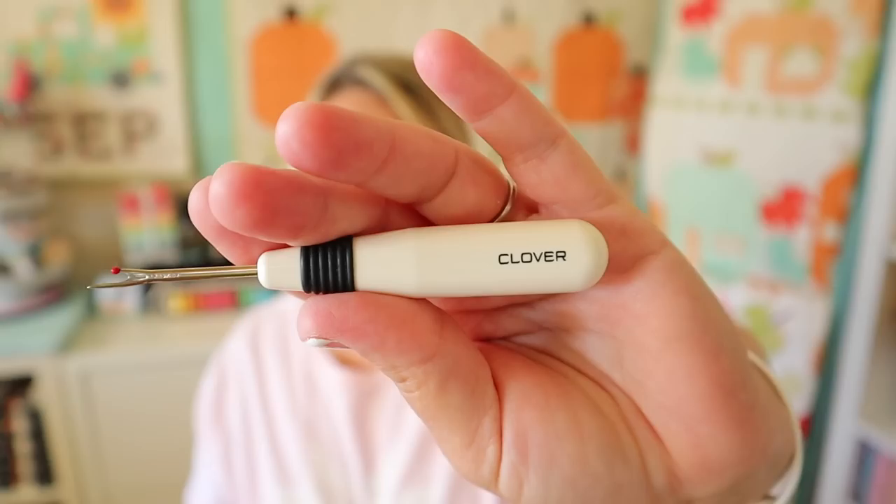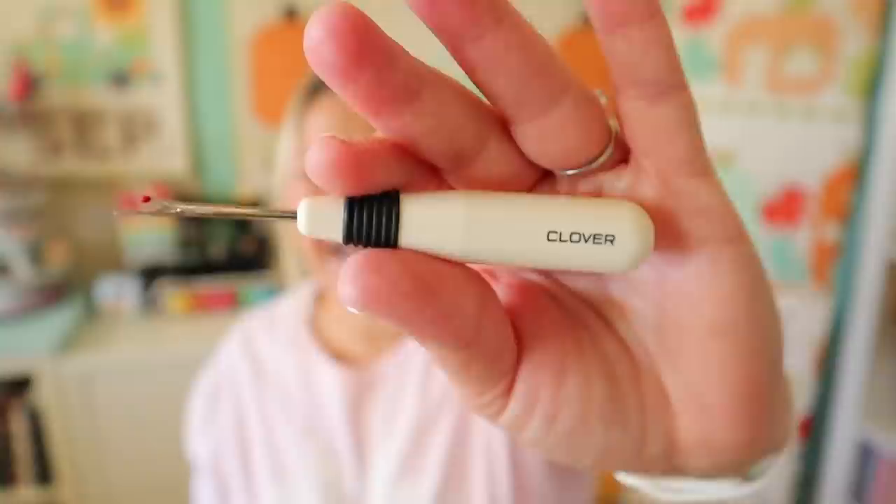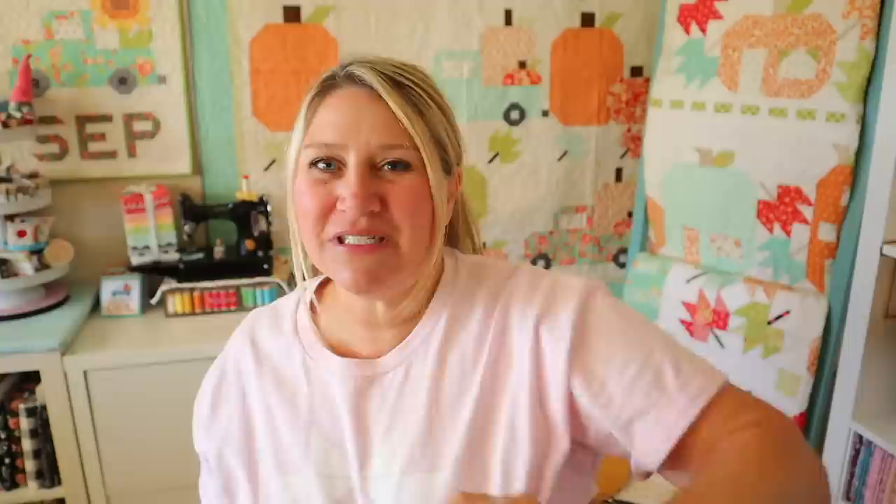We all make mistakes when we're sewing or doing crafts, and one of my favorite notions is the Clover Seam Ripper. I love the handle on it, and that point is nice and sharp. This little grippy thing helps as well. I know there are a lot of brands out there but this one is my favorite. I'll link everything I mention in the video below — just click show more. My featured product is the Clover Seam Ripper. It's probably the most used item in my sewing room.